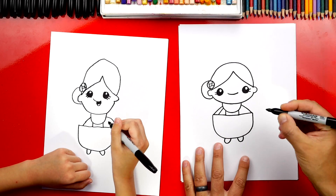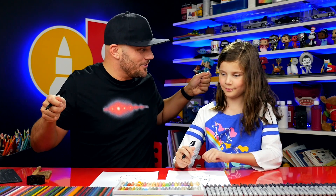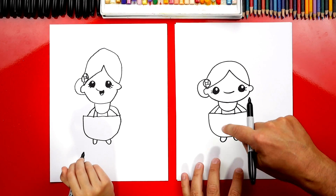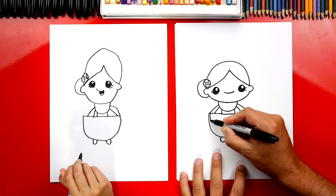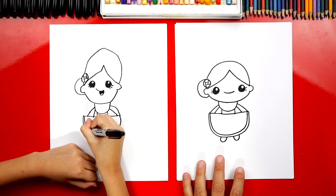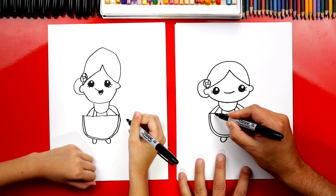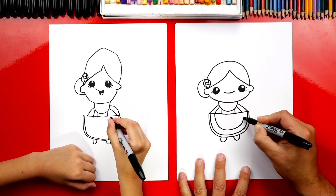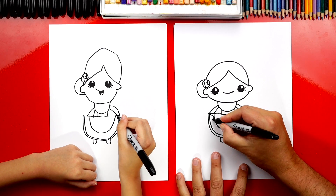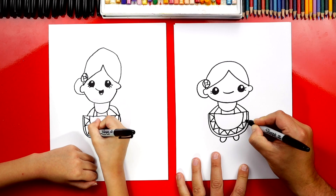Now let's draw the inside of her arm — I'm going to draw another line coming down on each side. Now she's holding her dress out; it's kind of cute. Now let's add the details to her dress. Let's first start down here at the bottom and draw another curve that goes right along the bottom edge of her dress. Then let's draw another one right next to it, except further away — same shape but further away. Now let's draw a zigzag line in between those two lines, and we're going to go all the way around to the other side of her dress.